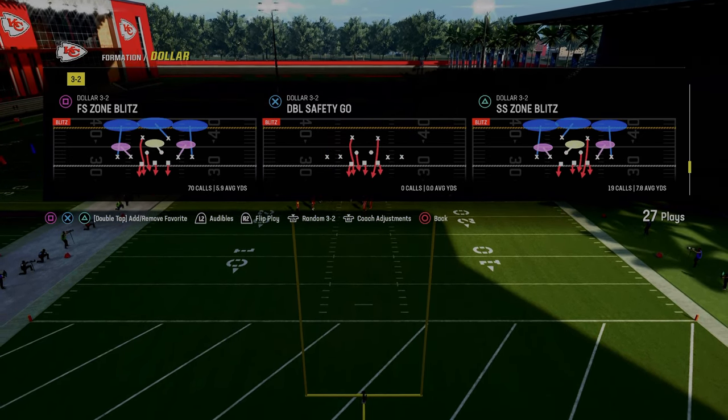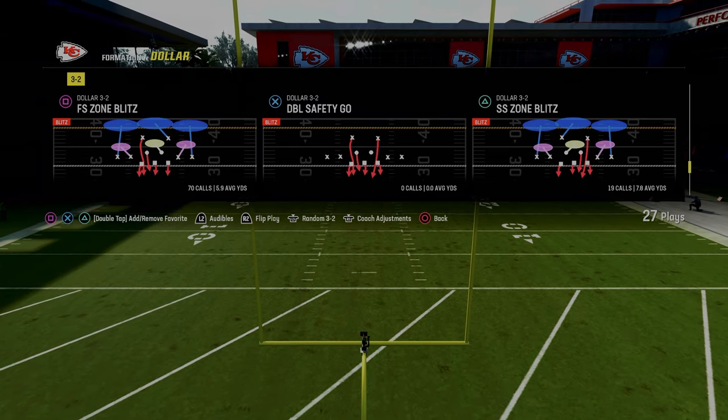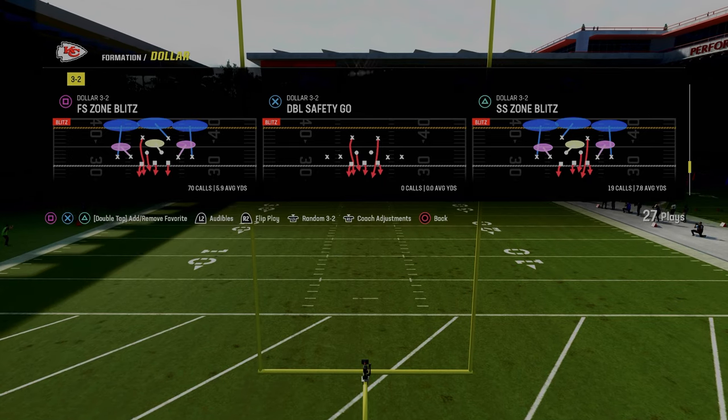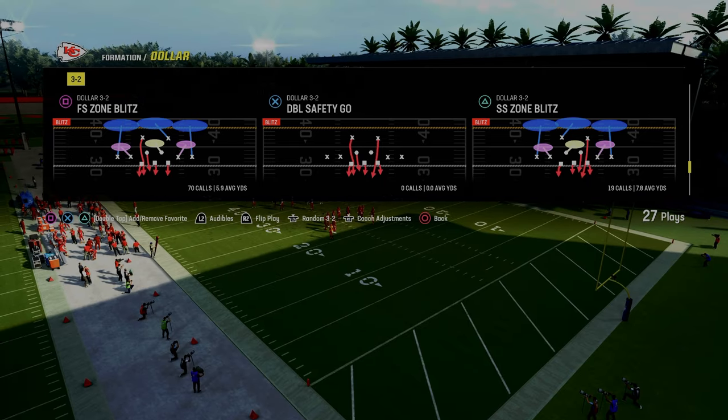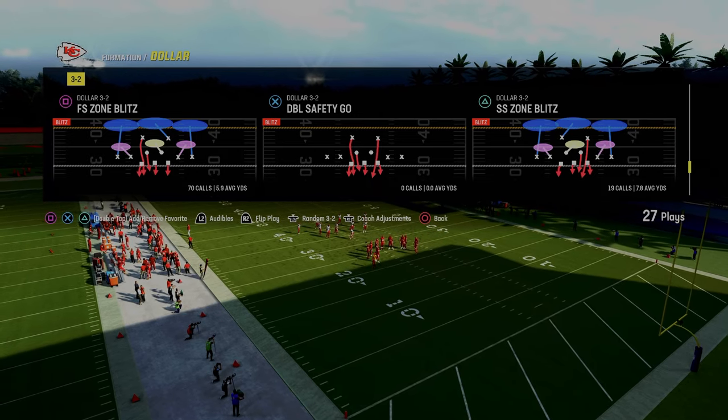We have a full ebook on this defense. I've been talking about this defense for the last several months. It's the best defense in the game, and it's the defense that gives you the most options to constrain the most amount of space and defend the most amount of formations. So really love this defense. Let's get into the setup.